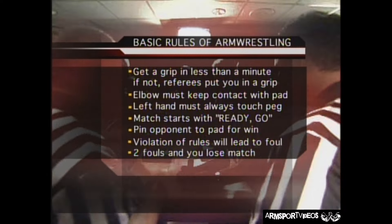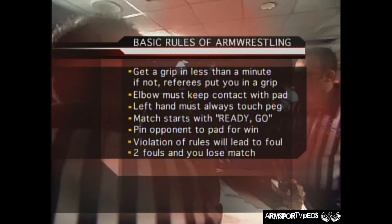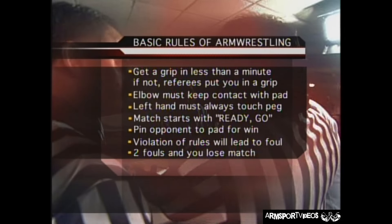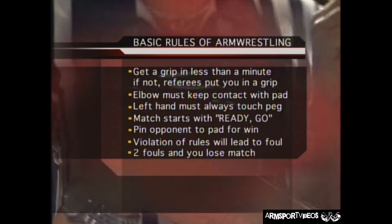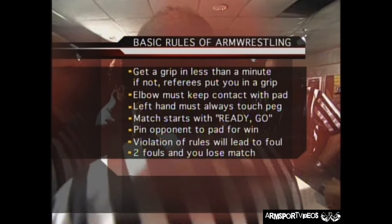First, you must get a grip in less than a minute or the referee will put you in a grip. Your elbow must keep contact with the pad at all times. Your free hand must always touch the peg. Start after the referee says ready, go. To win, you must pin your opponent's hand to the opposing touch pad. Any violation of these rules will lead to a foul. This is a double elimination tournament run on a bracket system, meaning if you lose twice, you are out of the tournament.